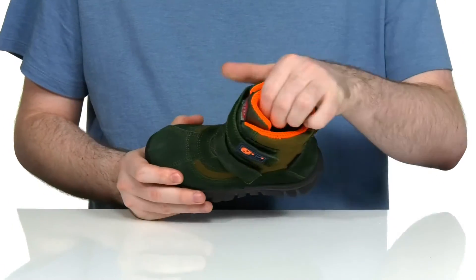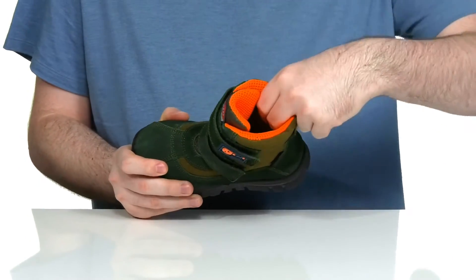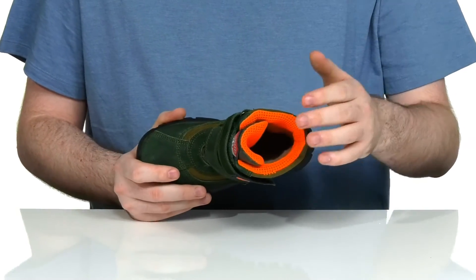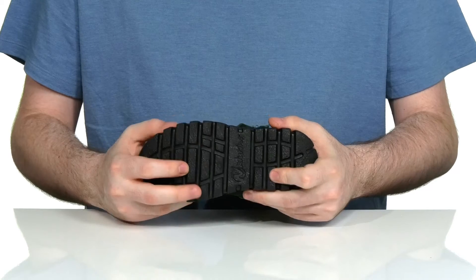The inside lining is a very padded mesh on the collar to keep it comfortable and breathable while staying supportive. Using a plush faux fur lining underneath to add lots of cozy warmth. There is a comfortable foam footbed in the bottom, and it sits on top of a reliable synthetic outsole that has lots of grip and flex.